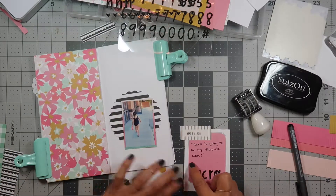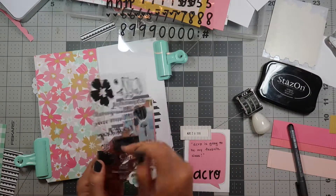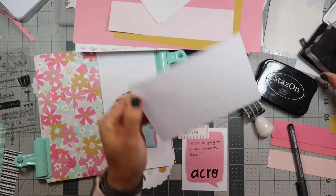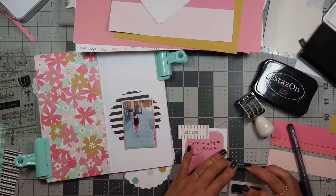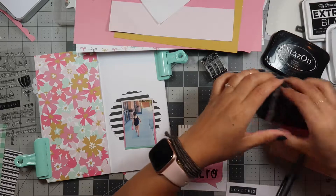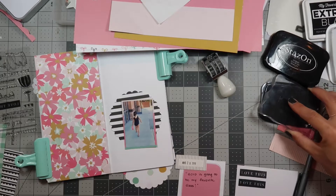I'll use a stamp to cover up this blank space. I'm gonna use the 'love this' stamp, and for items like this I always like to practice — I'm gonna try it on a sample card first to make sure it works. I don't like how that one turned out, so let me try another ink pad. Let's try this Memento — oh, that's better!